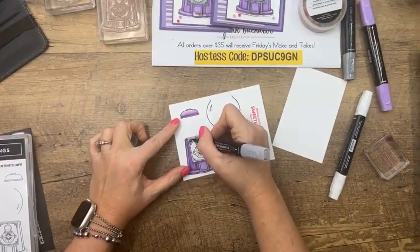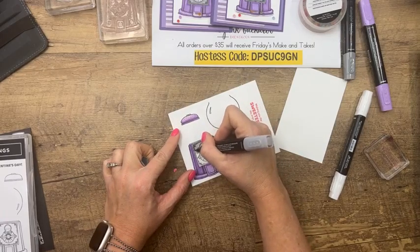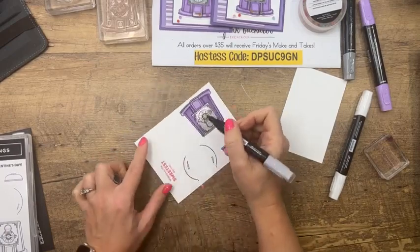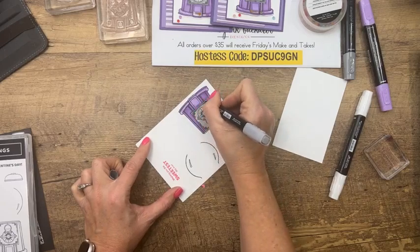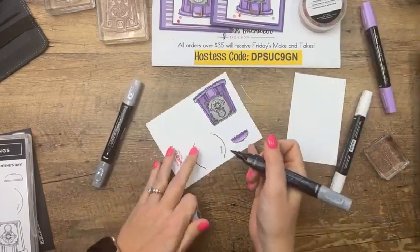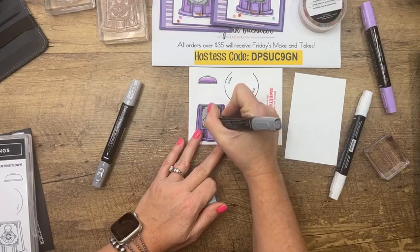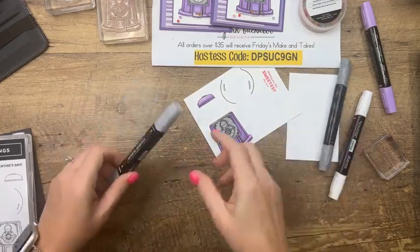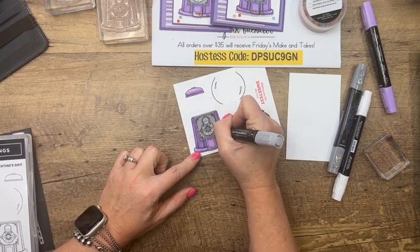I used to have a gumball machine in my classroom when I first started teaching — that was fun. Then they made a rule that you couldn't give out candy at school, which kind of put a damper on things. Kids will work for a Skittle, let me tell you! I don't even remember what happened to that gumball machine. Kimberly said she had one but the movers broke the glass — that may have been what happened to mine too.